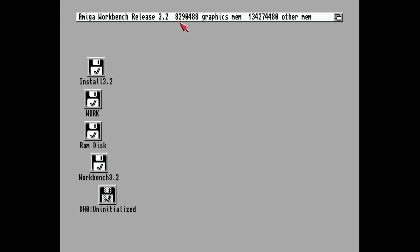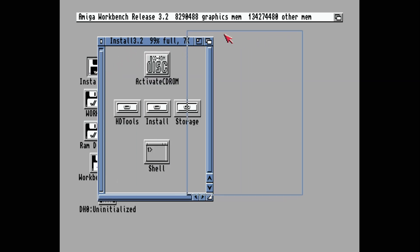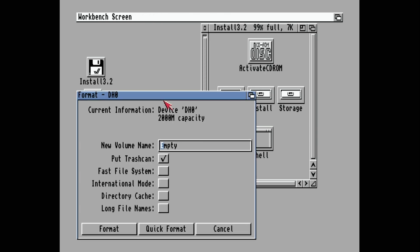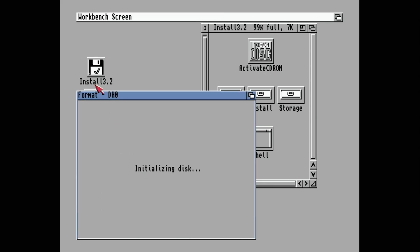We've got 8 megabytes of chip mem and 128 megabytes of fast memory. We go to Install and there's our DH0 drive — the virtual 2 gigabyte hard drive file we created. Right-click it and format it just like any disk. We'll call it 'Workbench', use Fast File System with long file names support, do a quick format — boom, done. Now we have a blank Workbench disk. Let's get installing.